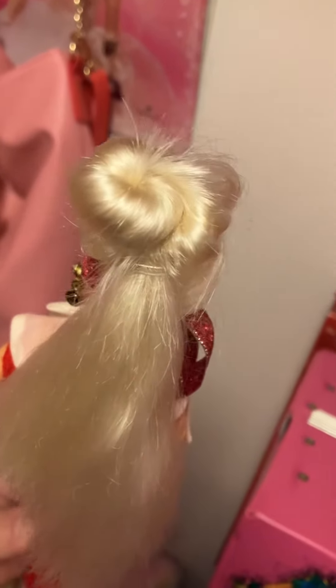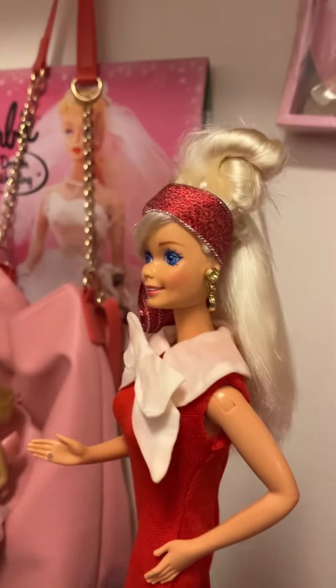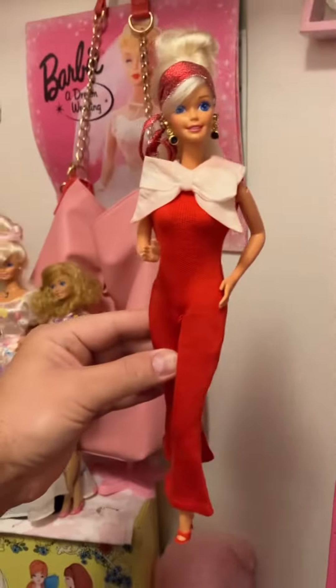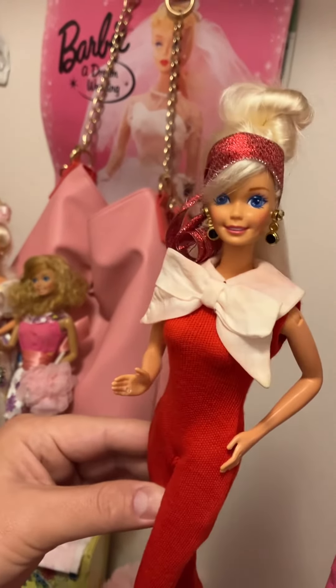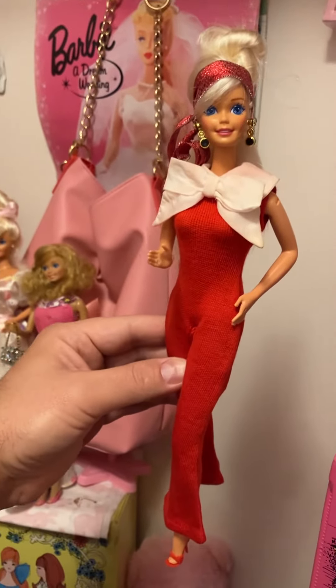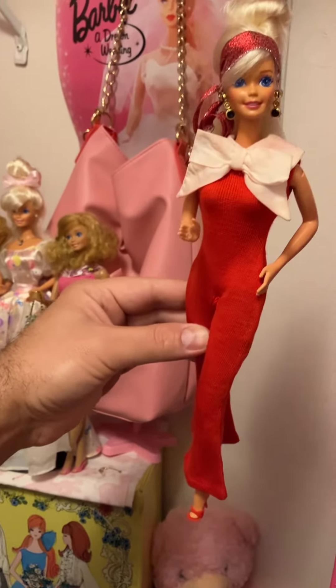Her hair was very dry and it's very long, like down to her feet. And I was like, what am I going to do with her hair? Because I did not want to keep it long. I could shorten it somehow and do an updo, and then add like a headband, you know? And then it just came together. I was like, oh my gosh, she kind of looks very 70s-ish — because I had this jumpsuit and I'm like, let's try to make this look.